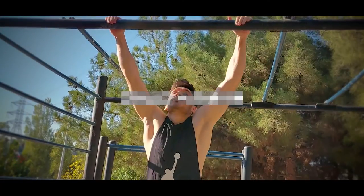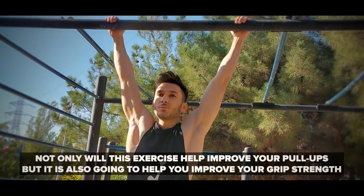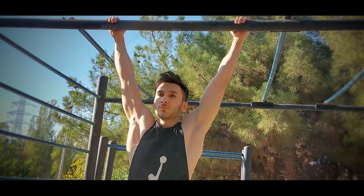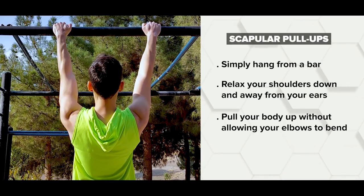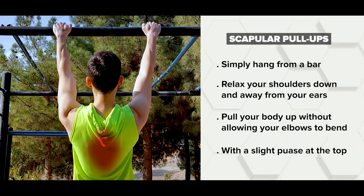The next step is building pull-up strength, and the first exercise for that is dead hangs. As the name implies, you simply hang onto a bar for as long as possible. This will not only help improve your pull-ups but also improve your grip strength, which is often another weak link. The goal is three sets of dead hangs for as long as you can. Once you're able to hang for longer than 30 seconds, you can progress to scapular pull-ups to target the lower traps — hang from a bar, relax your shoulders down and away from your ears, then pull your body up without bending your elbows, with a slight pause at the top.